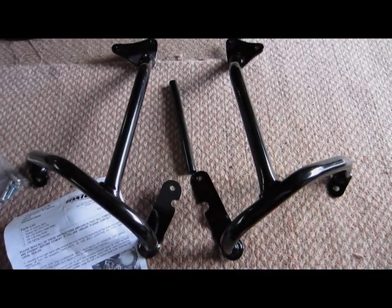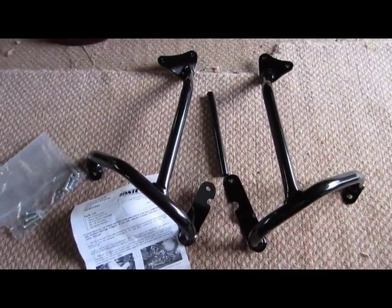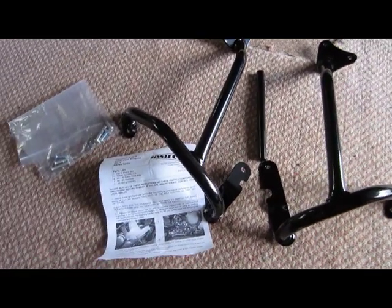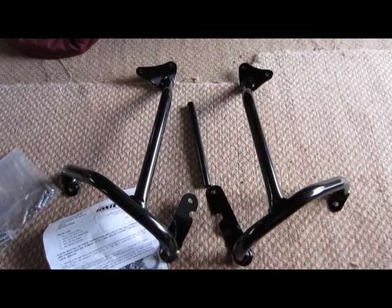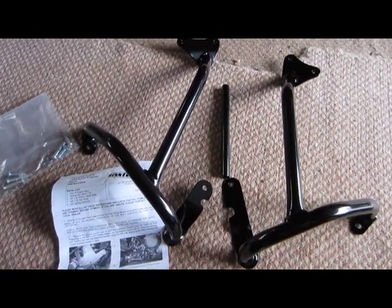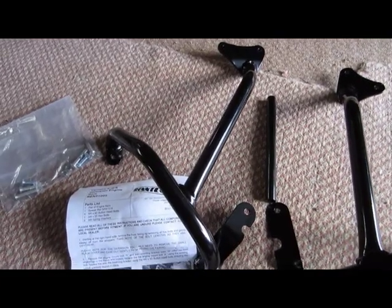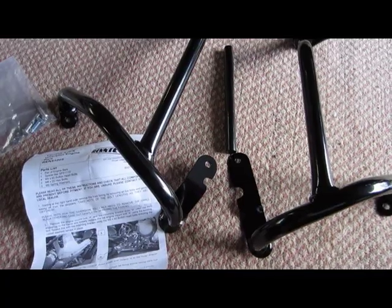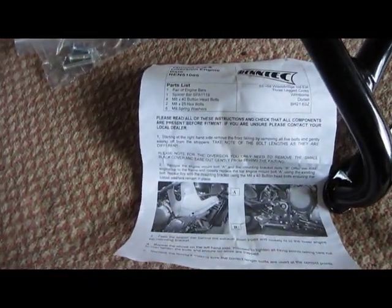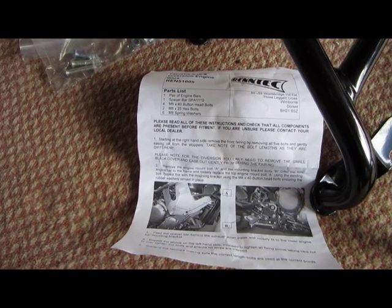Got it all unpacked - came out in a lot of bubble wrap, quite difficult to get free. But straightaway they look a lot better than I thought they'd be from the online pictures. The pictures really didn't do it justice - online they look like just a few pipes welded together, whereas these look a lot more finished. It's got a really nice powder-coated paint job, so it looks like it'll match the bike fine.